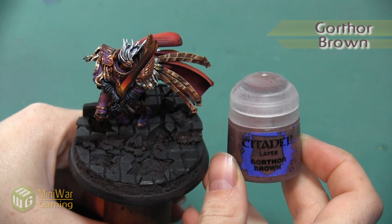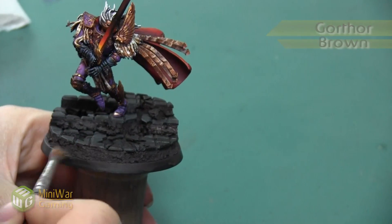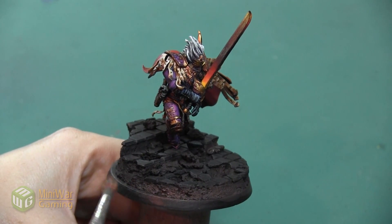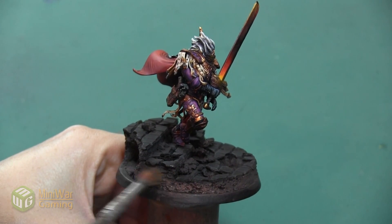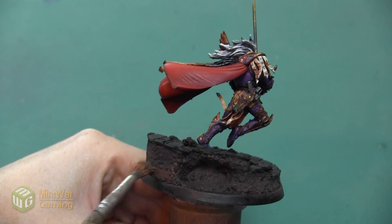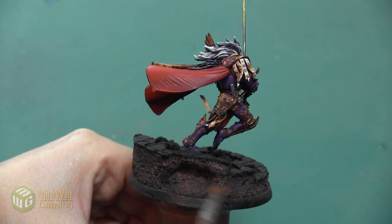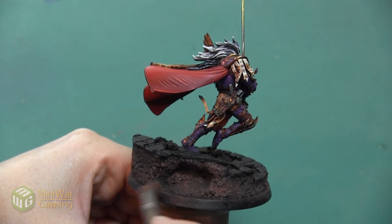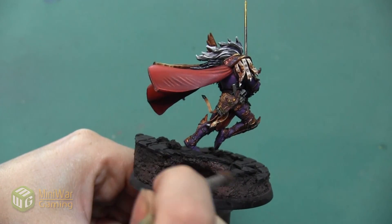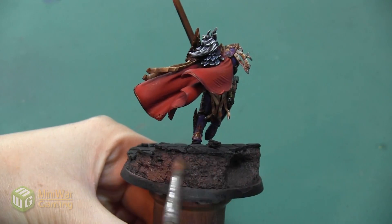Once we have that base coat of Dryad Bark completely dry, our next color is going to be Gothor Brown, and I'm going to be dry brushing this all over the rock area. It's really important to make sure that our previous layer is completely dry since we're doing a dry brush on top of it. Since we used a very watery paint it might take a little bit longer. My general tips for dry brushing are to make sure that you remove almost all of the paint from your brush — you really want very little paint on there.